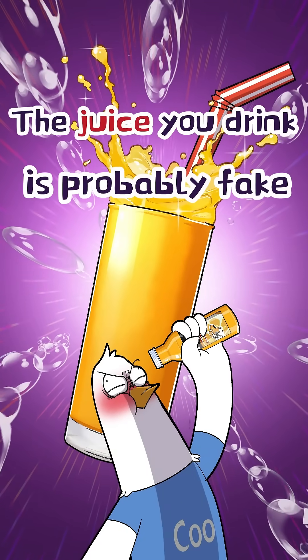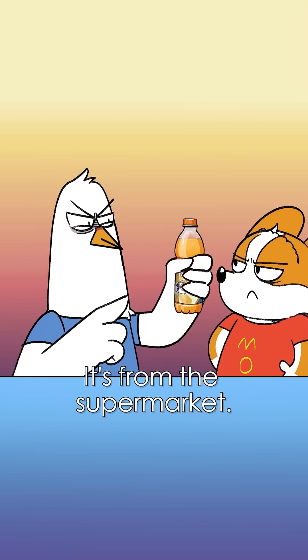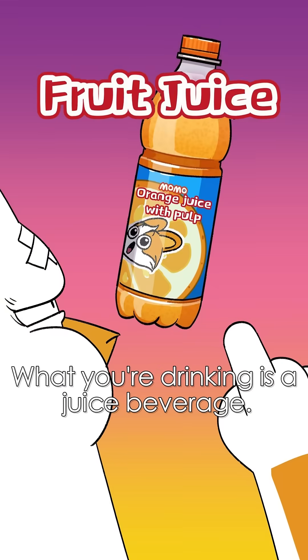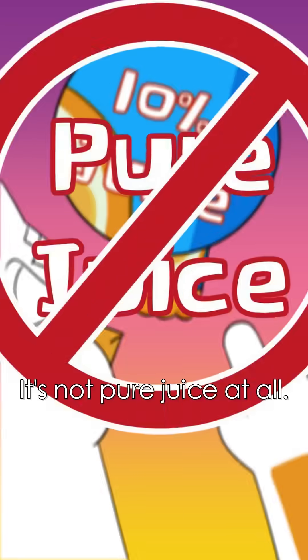The juice you're drinking is probably fake. Impossible! It's from the supermarket! And it even has pulp! What you're drinking is a juice beverage. The juice content is only 10%. It's not pure juice at all.